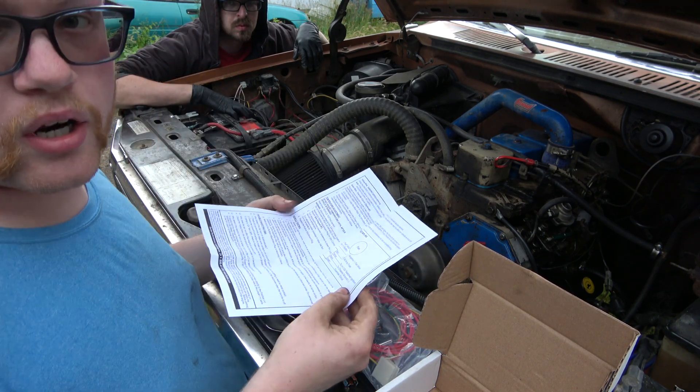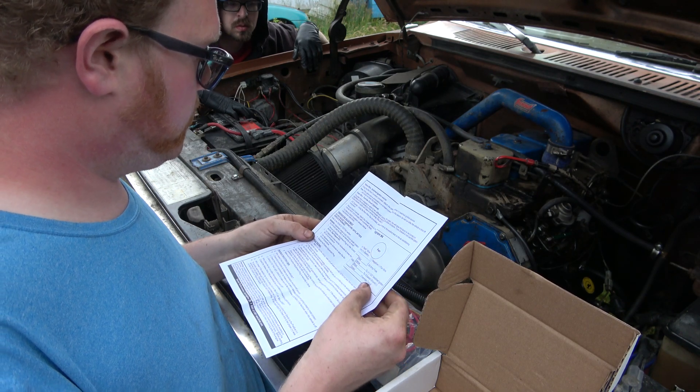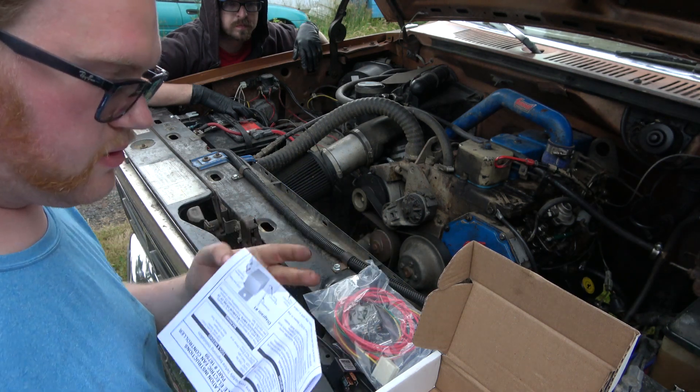I'd maybe do a manual turn-off, so in case you're doing any water crossings you can turn them off. We do have an AC override - that's cool.